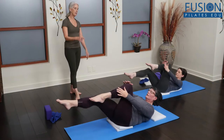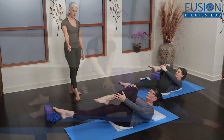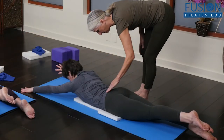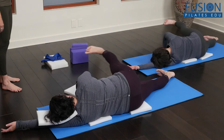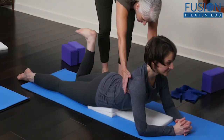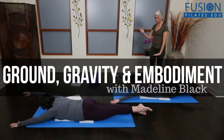Watch Madeline as she works with two different clients to learn how the foam pads can be used strategically with different bodies. Experience subtle movements in familiar exercises and learn how to cue your clients to do the same. We hope you enjoy this workshop and never stop learning.